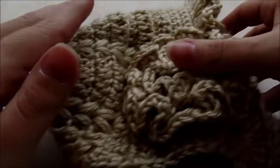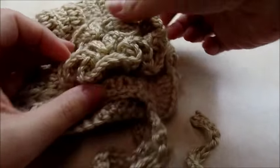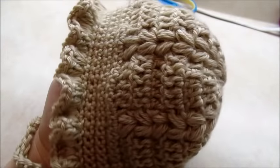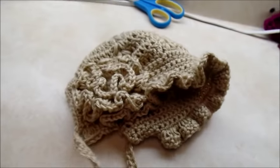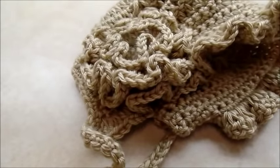Hi everybody, it's Crystal. Today I'm going to be making this bonnet here. It's got the flower on it — you can leave the flower off if you want — and some ties. I can actually do it for three different sizes right now.